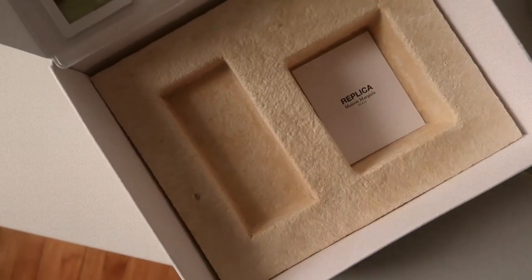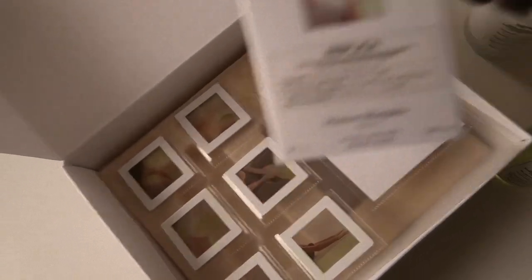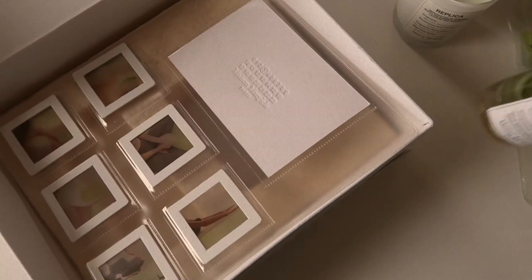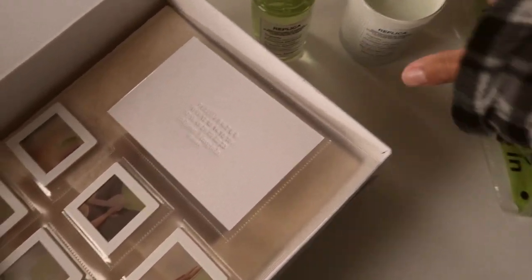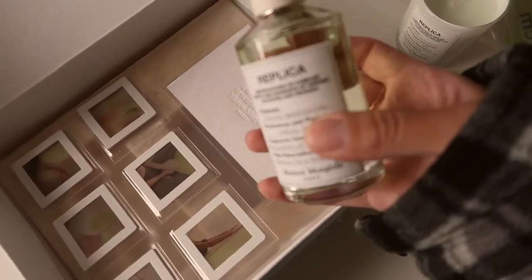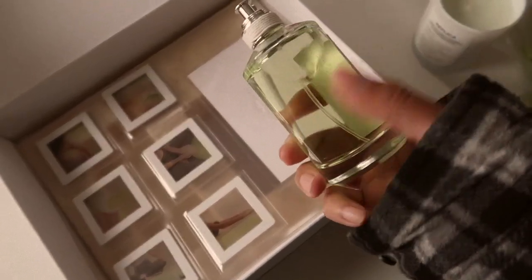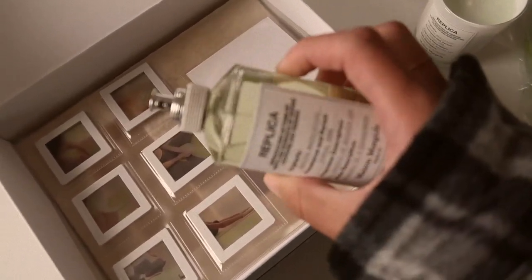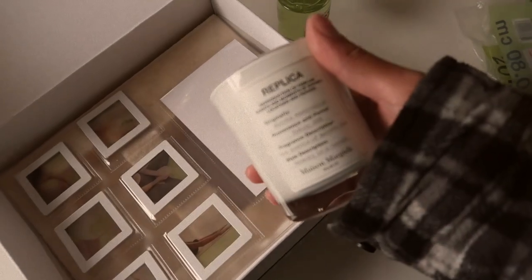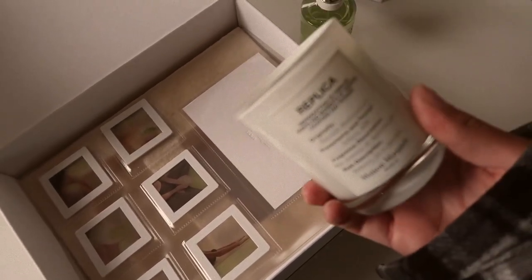Mason Margiela, as always, kindly sent me one of their newer scents. It's called Match to Meditation. I can appreciate it — it doesn't stink — but I gravitate more towards masculine scents. This one's definitely very fruity. They sent me the candle and the scent. Sadly I'll probably not wear it because it's just not a scent I gravitate towards. It's really fresh and sweet, but it doesn't smell bad.